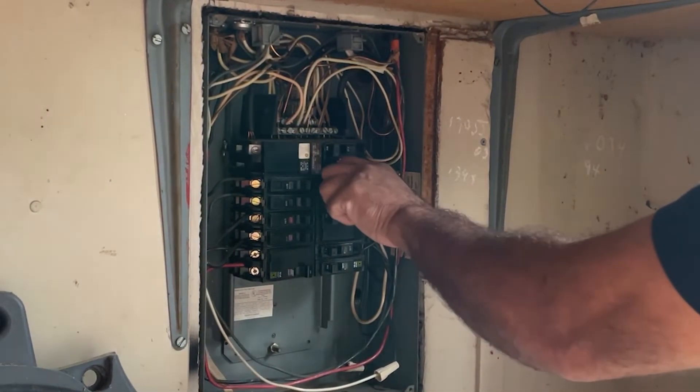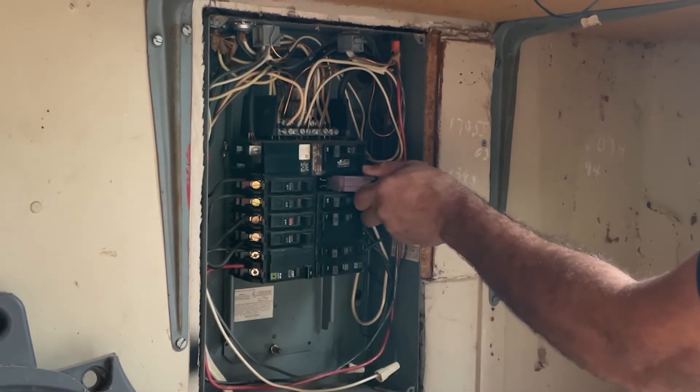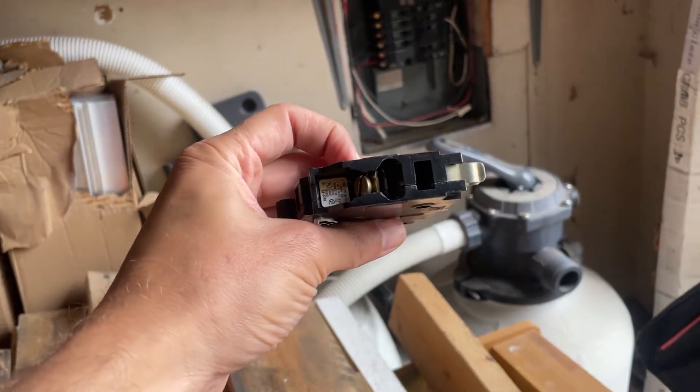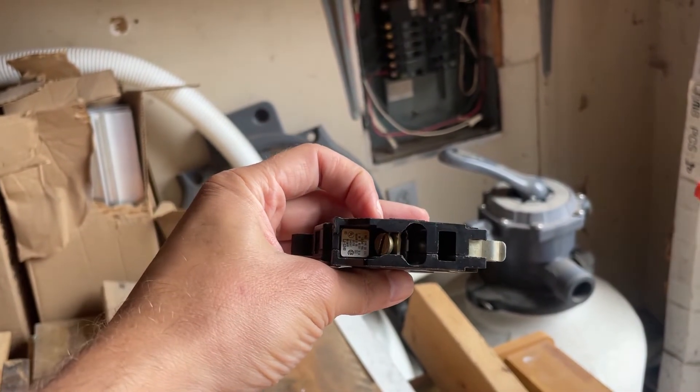The wire you pulled out of the old breaker slips into the slot just under the screw on the new breaker. There are two indentations where you can insert a wire. Slide the wire into one of them and then tighten the screw. Make sure the breaker is switched off so the circuit doesn't energize when it snaps in place.